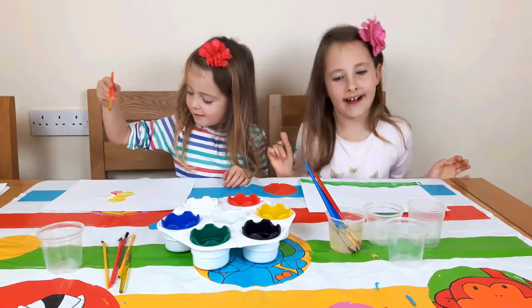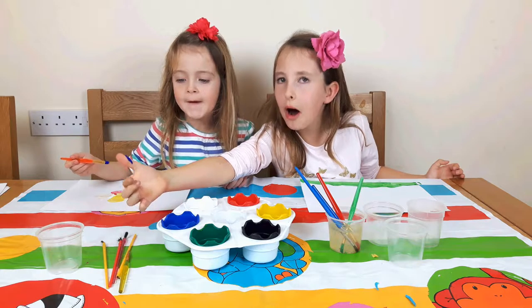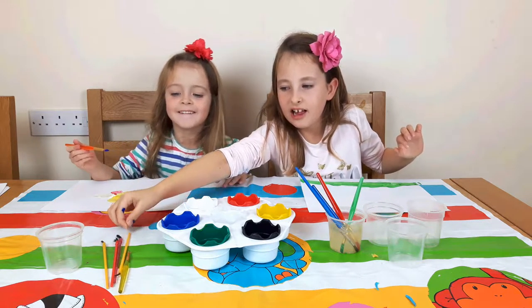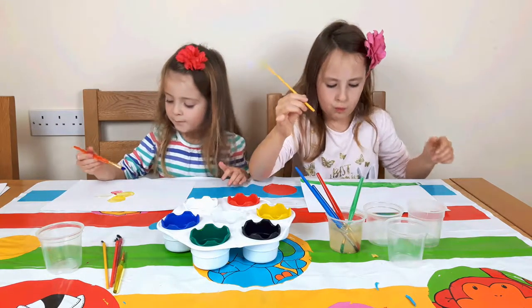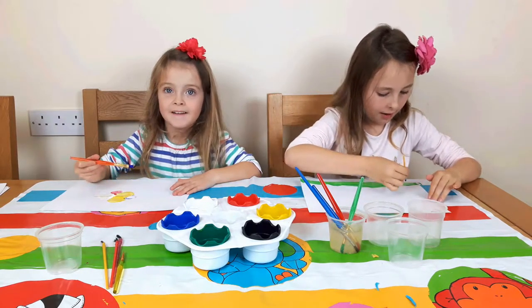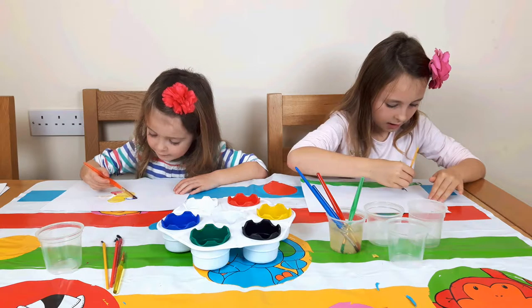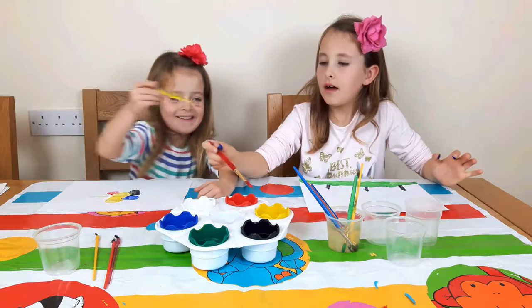I'll show you. It's black. Uh oh. This is okay. I'm going to use black. I'm going to use blue. I've done a line. I've finished my colour now.